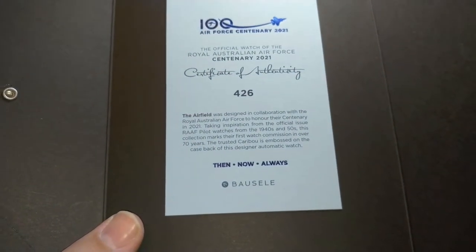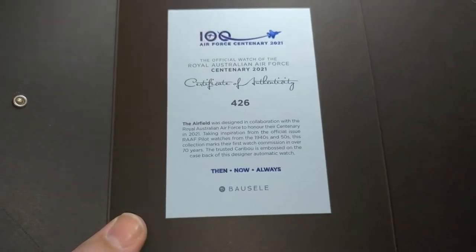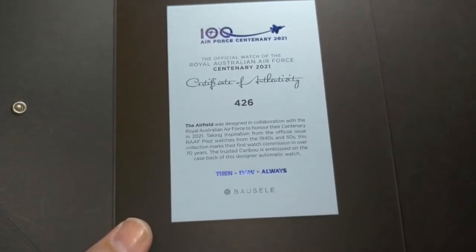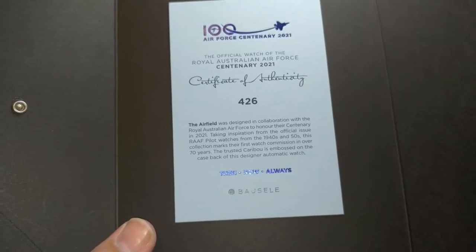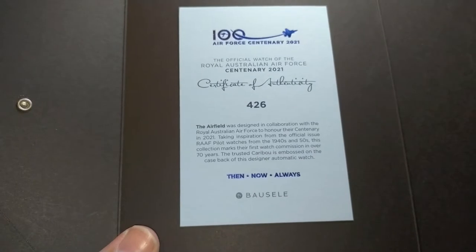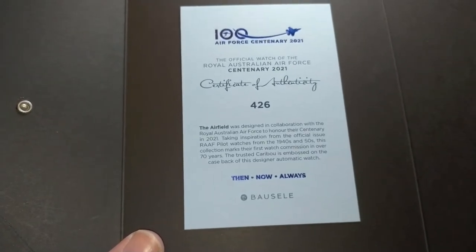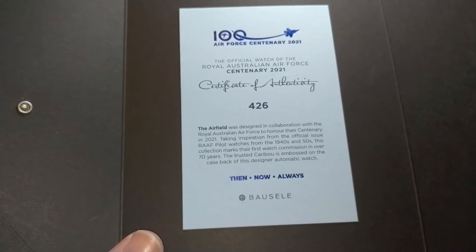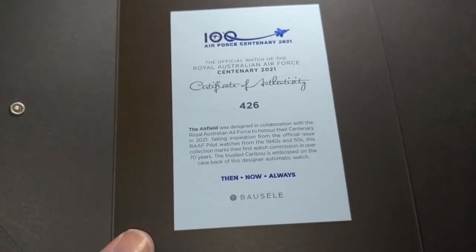The Airfield was designed in collaboration with the Royal Australian Air Force to honour their centenary in 2021, taking inspiration from the official issue Royal Australian Air Force pilot watches of the 1940s and 50s. This collection marks the first watch commissioned in over 70 years. The trusted Caribou is embossed on the case back of this designer automatic watch.